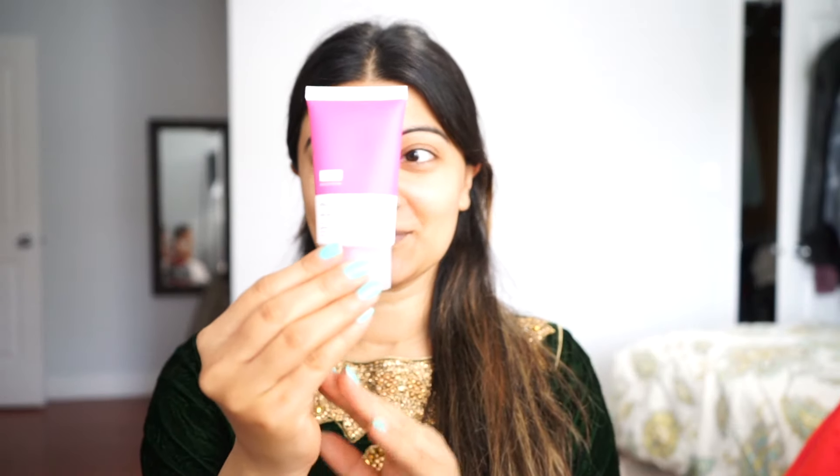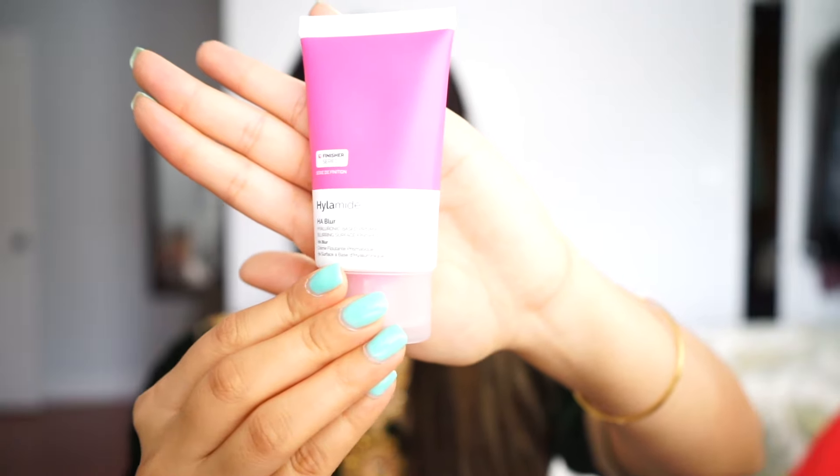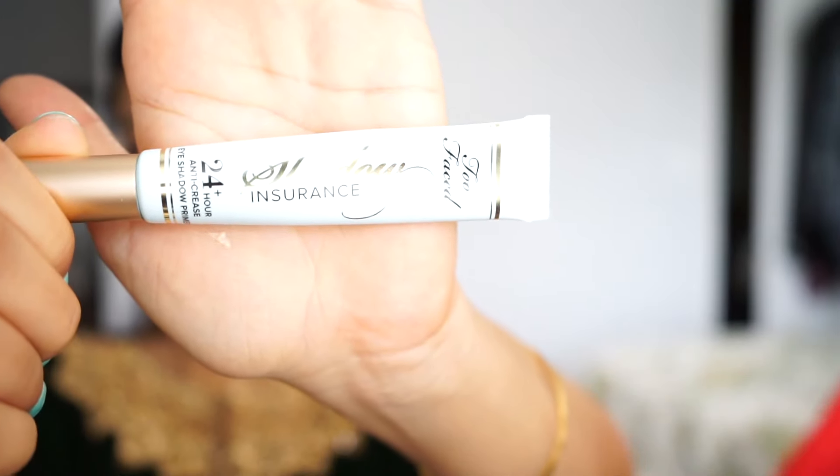I'm going to go ahead with my primer. I'm using the Abnormal Beauties blur primer and putting it over my skin. I'll take about a dime size, rub it between my fingers, and then put it on my face.